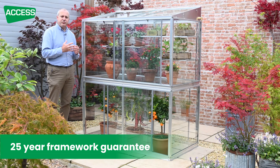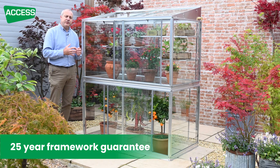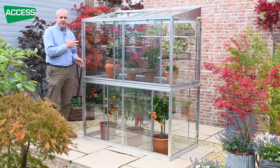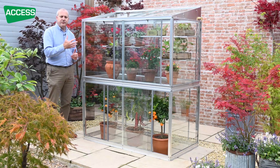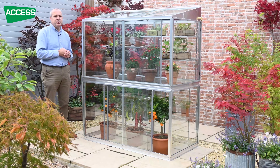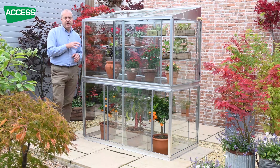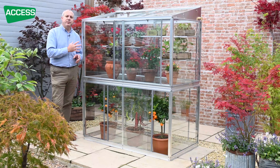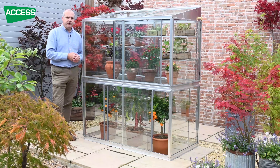So the grow house is extremely durable and extremely versatile. It comes in a number of other lengths — this is the five foot, but we also do a six foot five and a three foot four version. Ideal if you haven't got a huge garden, or if you've got a large garden and a big greenhouse already and you want something extra as a bit more overflow space.